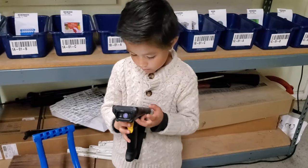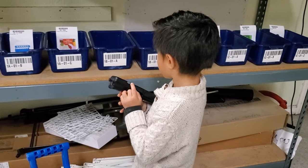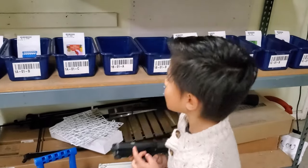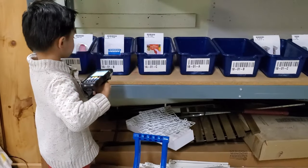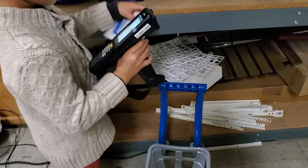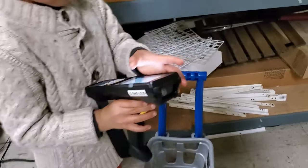What do you have to do next? One A zero one B. Do you see the bin? One A zero one B. Wow, you're a pro. Professional.